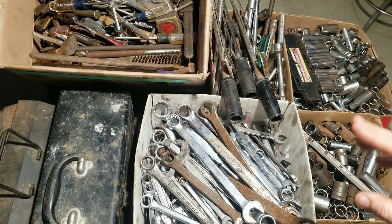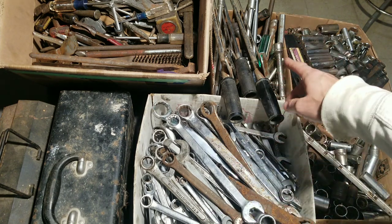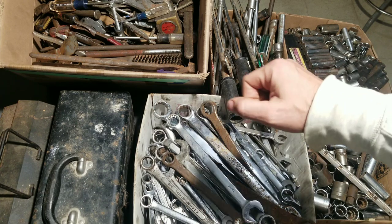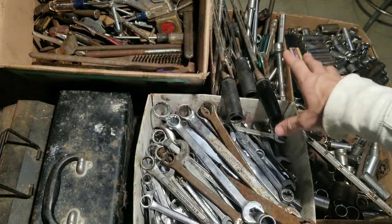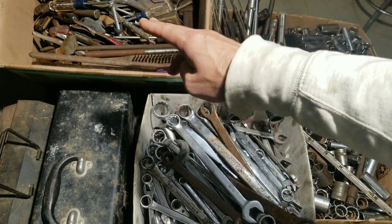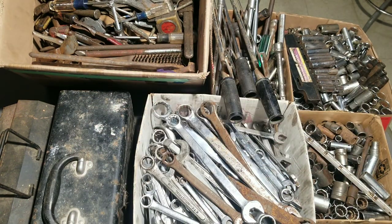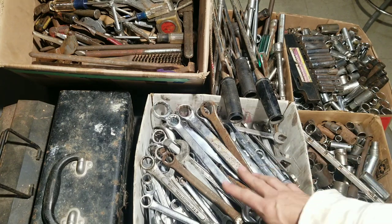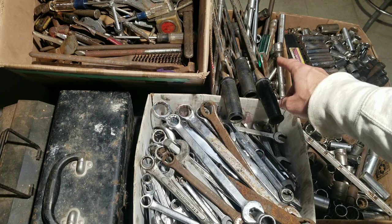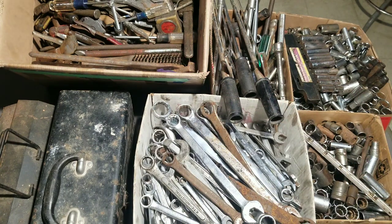We're gonna do it in four videos. I've got everything separated out — sockets, wrenches, drive tools, extensions and adapters, and everything else: screwdrivers, punches, tapes, adjustable wrenches, pliers, all sorts of different stuff, and two toolboxes. That's also how I'm gonna divide up the cost — a quarter of the price for sockets, a quarter for wrenches, a quarter for drive tools, and a quarter for all the miscellaneous.